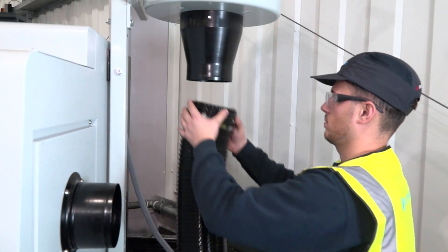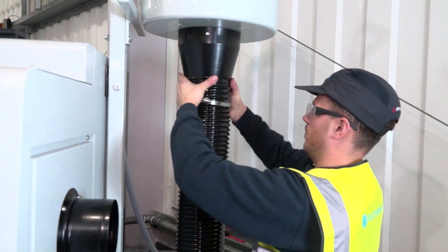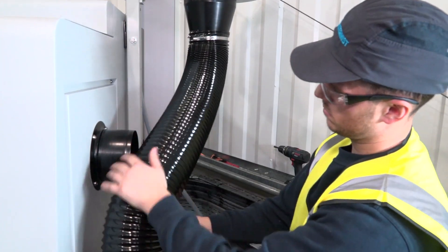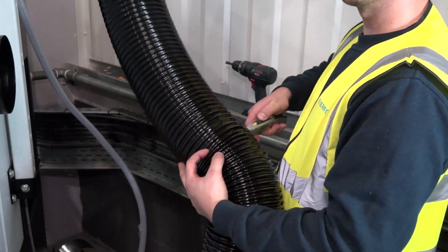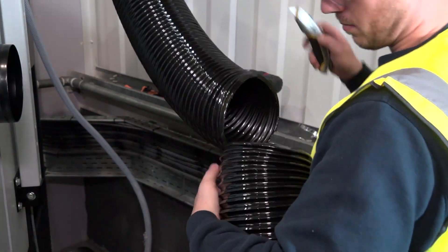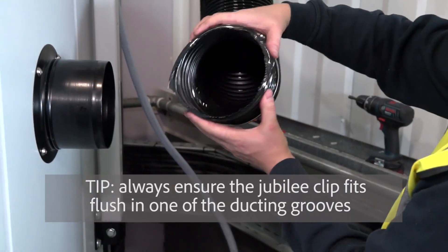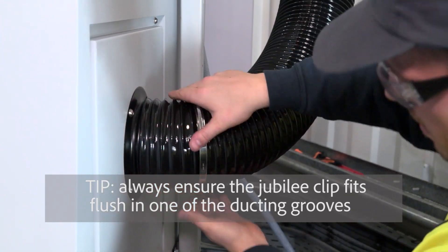Remove the ducting from the netting and push over the reducer, fixing into position with the jubilee clip supplied. Measure to length, make a small slit using a Stanley knife, and then tear to size.